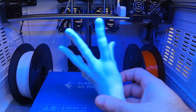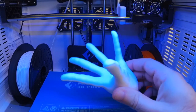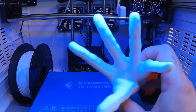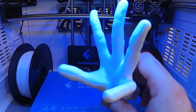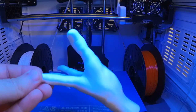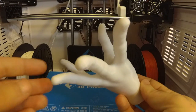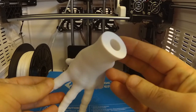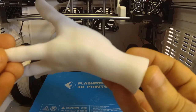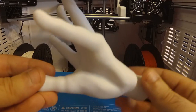The printer is rock-solid. Even though it is plastic construction, it is more stable and sturdy and produces better 3D prints than most metal printers. Although this printer is not cheap, and there are more expensive printers out there, I think for the price and the value this thing is unbelievable. Overall, I highly recommend it. Enjoy! I'll see you next time!